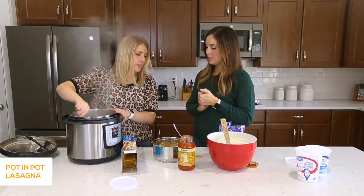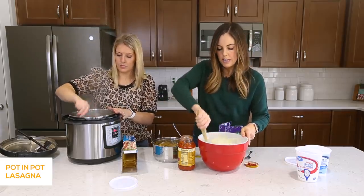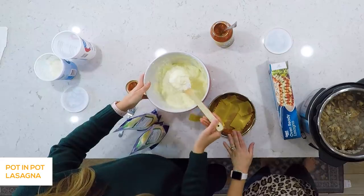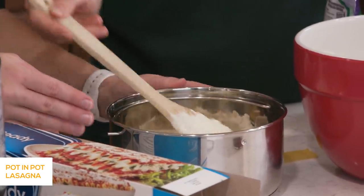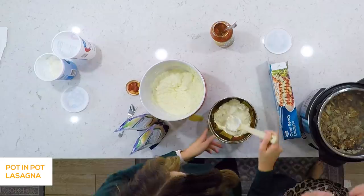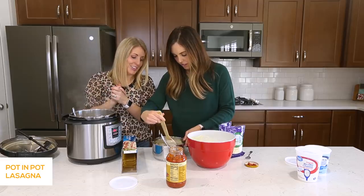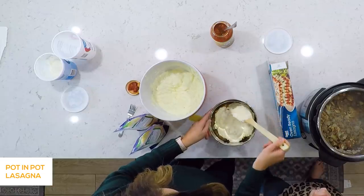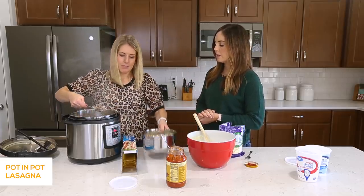We have noodles down. Cheese next. So how many layers are we going to do? We're going to do as many layers as we can — fill it as full as we can. I love cheese so I'm going heavy on it. It's a little different from a 9 by 13 where you have a very flat lasagna — this is going to be a tall lasagna. So we got cheese all the way to the edges, and now we add some meat, onion, and mushrooms.